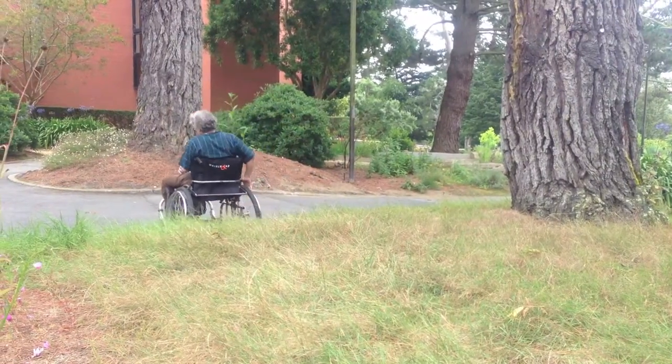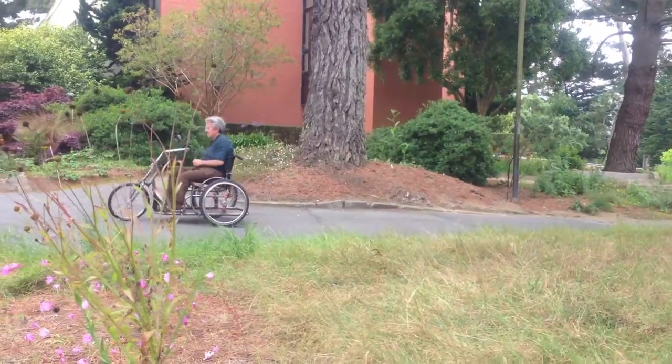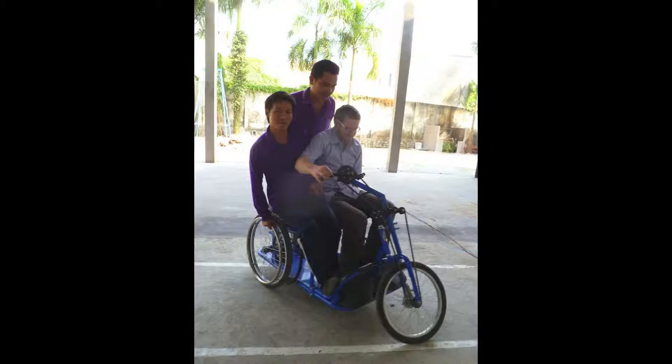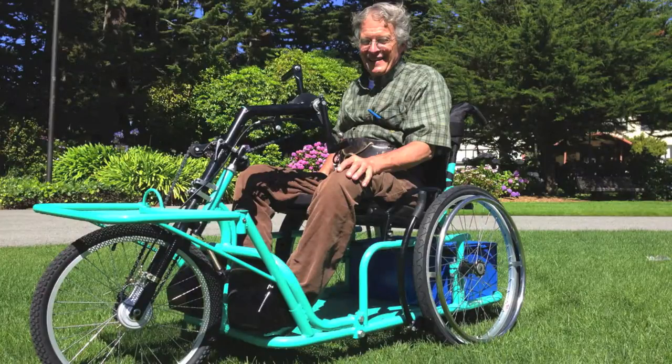For trike information and trike provision materials, including basic rider assessment, fitting, and rider orientation, contact Whirlwind Wheelchair. The World Health Organization basic service provision materials provide information applicable to providing this tricycle.